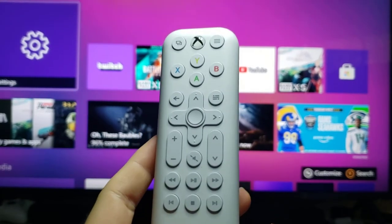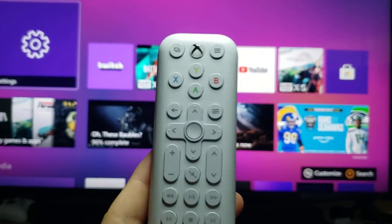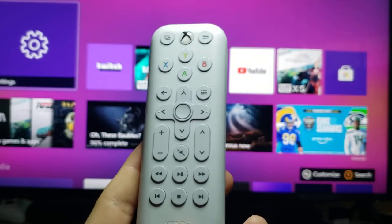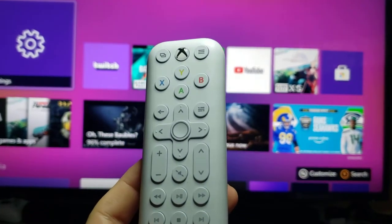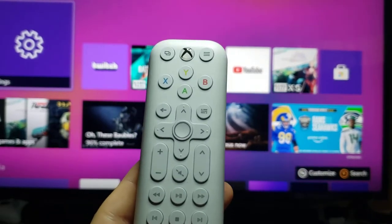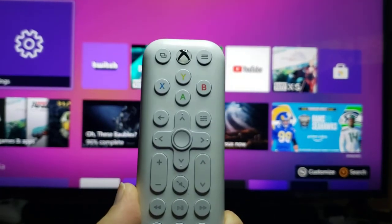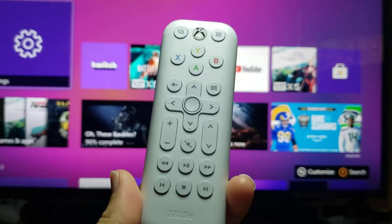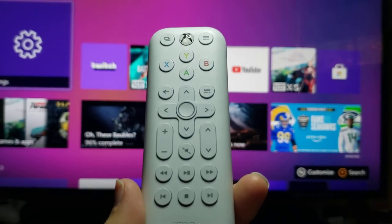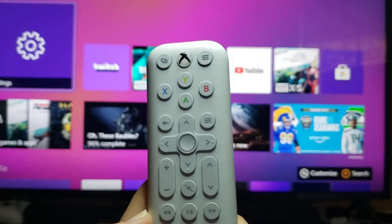What I like about this remote is that it's small and it does everything I need from a media remote. It has play and pause, options for channel and volume right here. Depending on your setup, I've had bad luck with the volume — your mileage may vary. I'm using this on an Xbox One S and everything works pretty well, except the volume works only once in a while. But it's pretty cool.